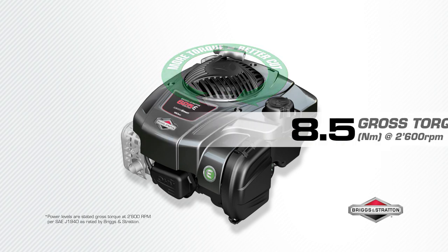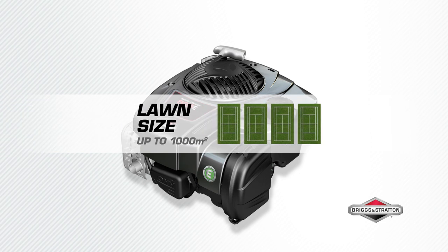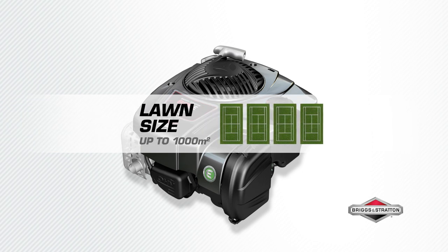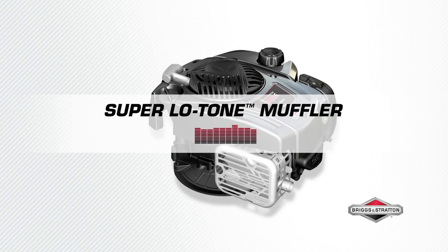The 625e Series engine is ideal for lawns up to 1,000 meters squared. Experience quieter cutting performance with the super low tone muffler.